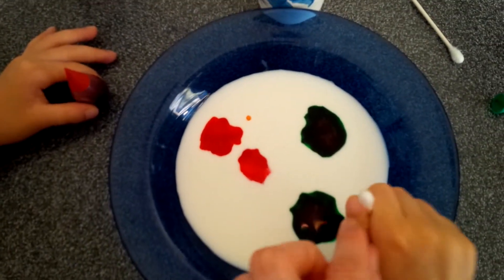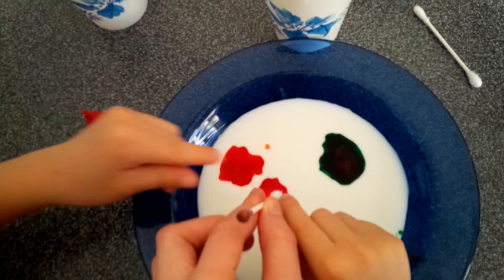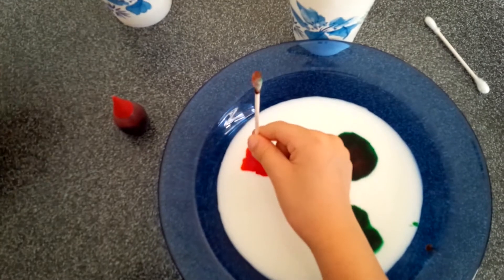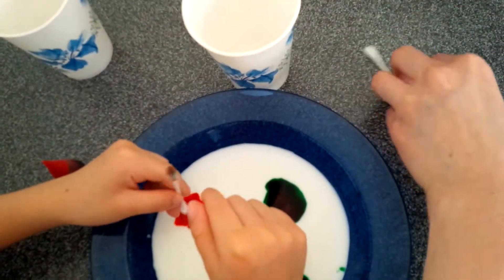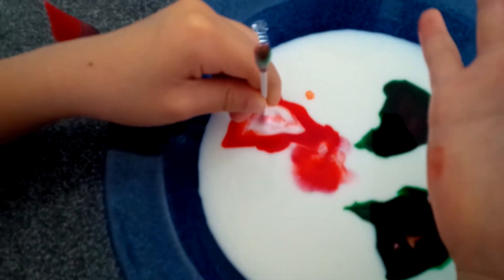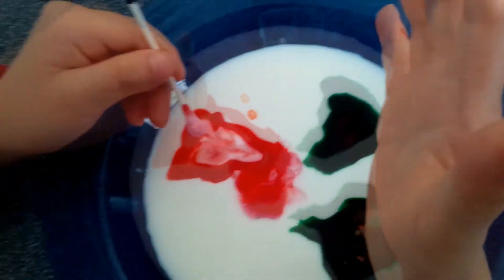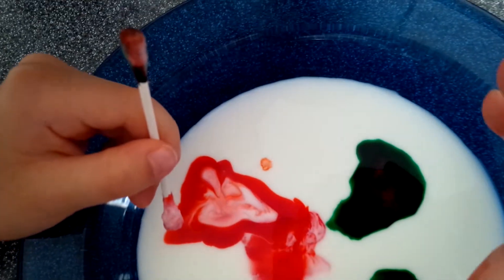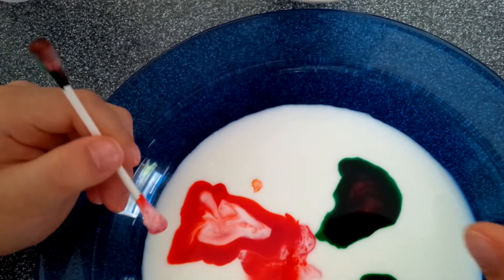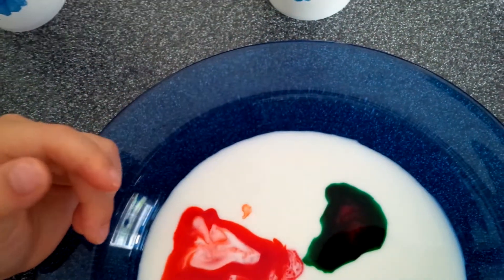Okay, flip the other Q-tip — use this one. Try the red one. Wow. What happened? Now we're going to try with the soap. We're going to put the soap. Okay, ready? Go! You could put this one over here, and you could put this one here.